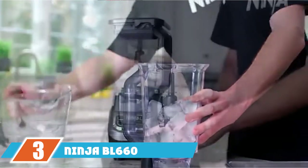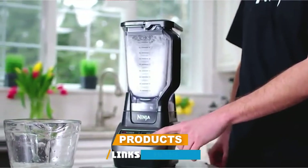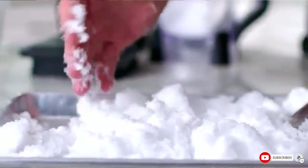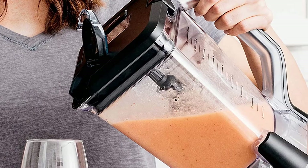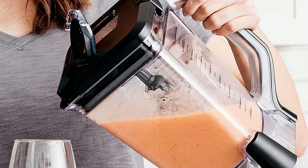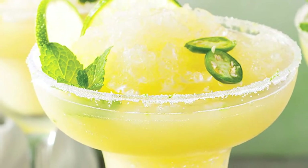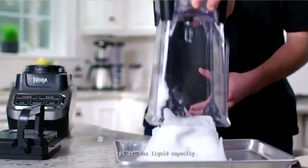The number three position is held by the Ninja BL660 Countertop Blender. Thanks to its large capacity and advanced features, it's an excellent option for the family. The blender comes with a powerful 1100-watt motor base, allowing it to prepare different food items and crush ice and pulverize even the toughest ingredients. Its six-blade design complements the robust motor, allowing you to easily turn ice into snow in just seconds.